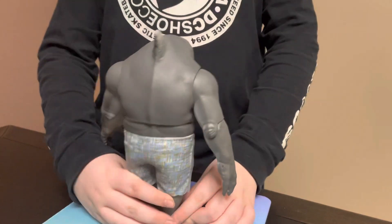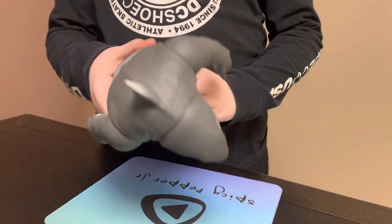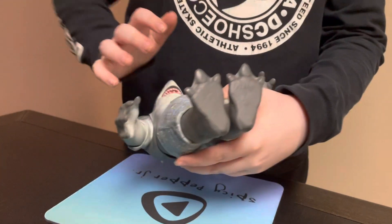And here's the back of him. And that's pretty much all I got to say about this guy. There's the top and the bottom.